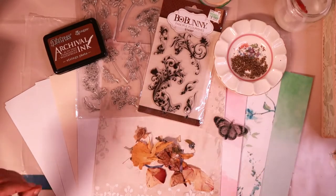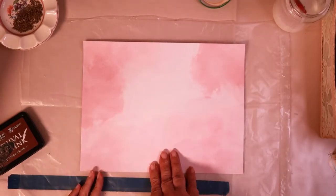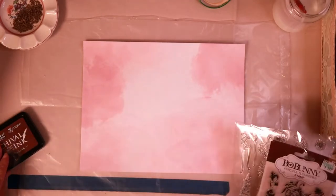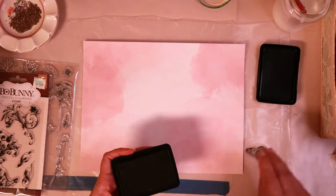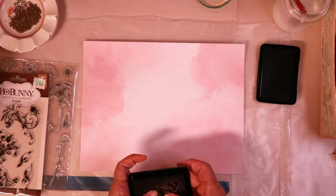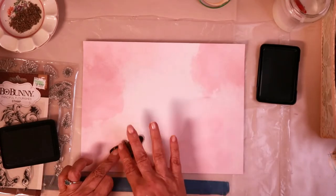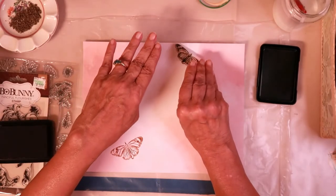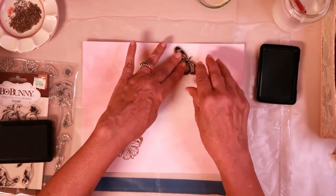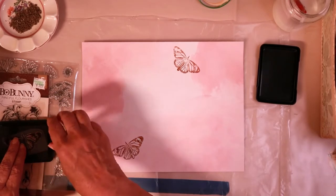I decided to start with the pink paper — it's just a watercolor background printed on an inkjet printer. We're going to do some stamping. I have a butterfly stamp and I want to go ahead and use it. I'm making this for my garden fairy journal, so I want to have some flower petals and things. I'm planning to use this paper to make tags, pockets, and little embellishments.